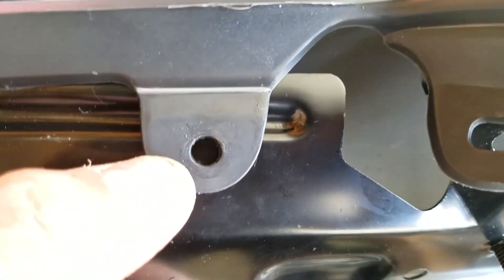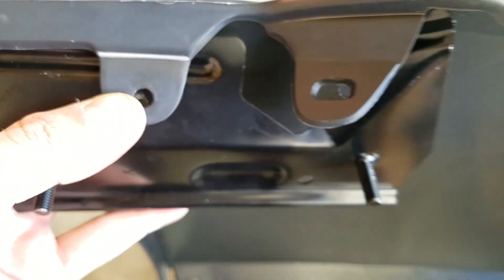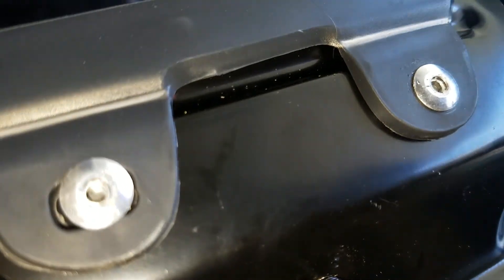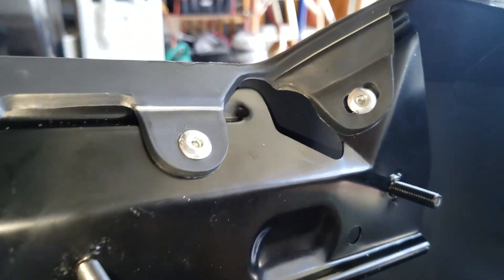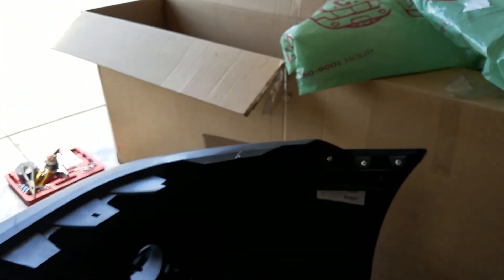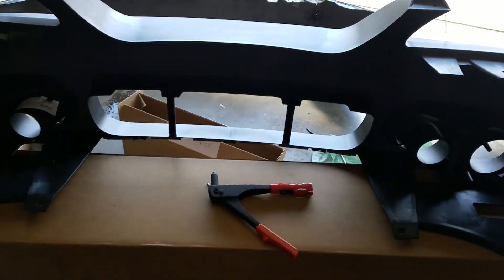There you go. Now I'm going to need a second set of hands. So this is how it looks — that little ball that the rivet has gets pulled into the metal, which expands it and makes a clean finish. Now I can put the bumper on the car and we'll see how it looks, thanks to that $15 gun.